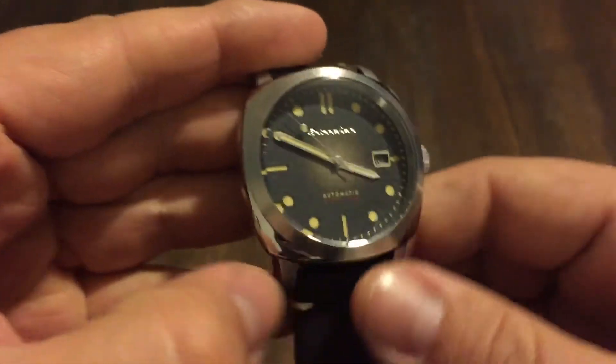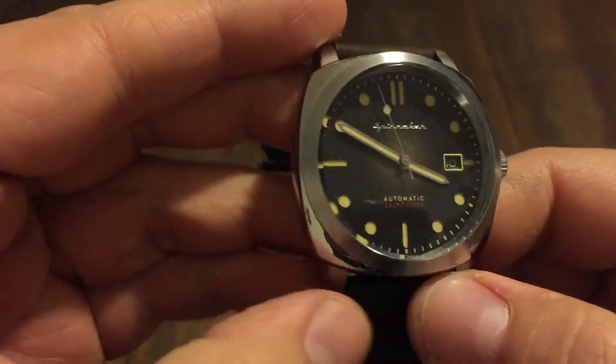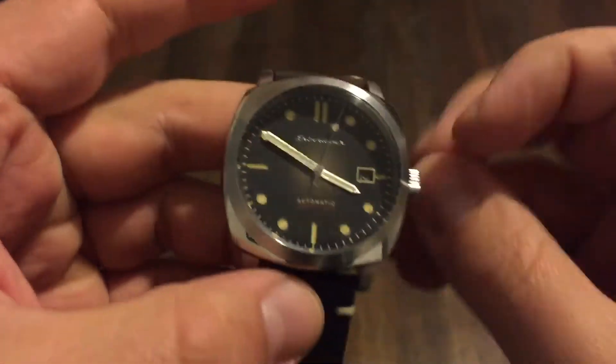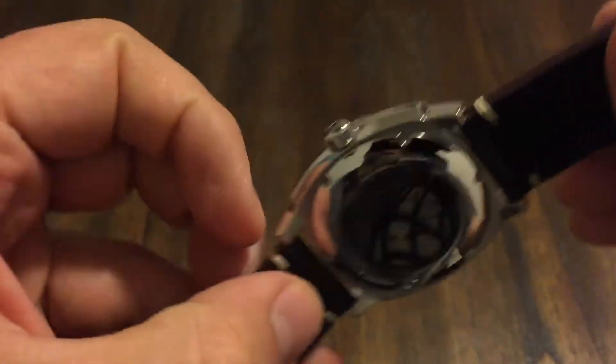This thing's awesome. I've had a few Spinnakers on the channel before — very nice, well-made watches. This one looks like a Panerai. If you look at it, you can tell it's got that Panerai look to it. Very nice European look.